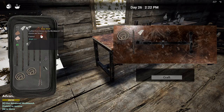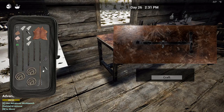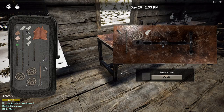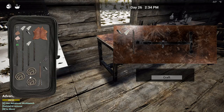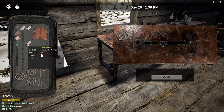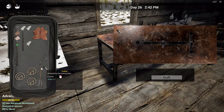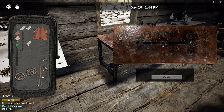We got it - we're just gonna make a couple. These are much better. I'm gonna destroy the stone arrows since they won't be any use to us anymore.